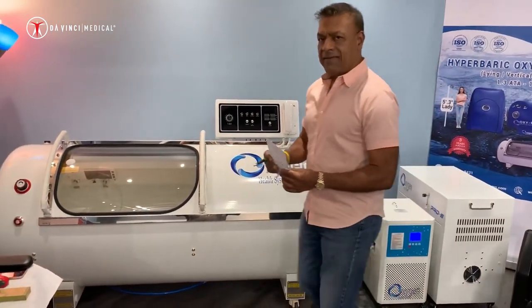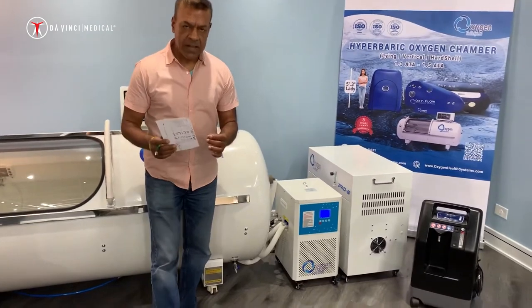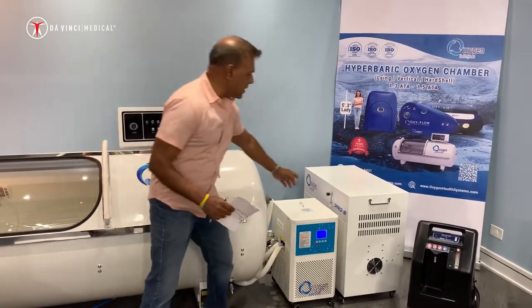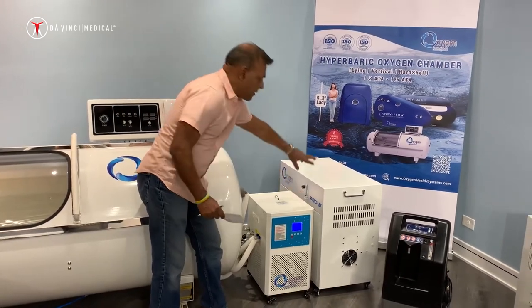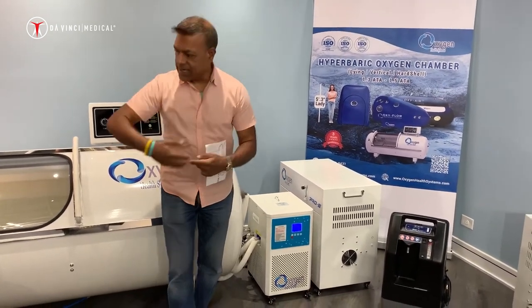What we have here is the 2.0 chamber that comes with the Pro S model. The Pro S model is a combined hardware — it has the combined compressor as well as the oxygen concentrator built into it. Here you can easily see the oxygen flow right here, and from the back you have the door, air and oxygen tubes going inside the chamber.